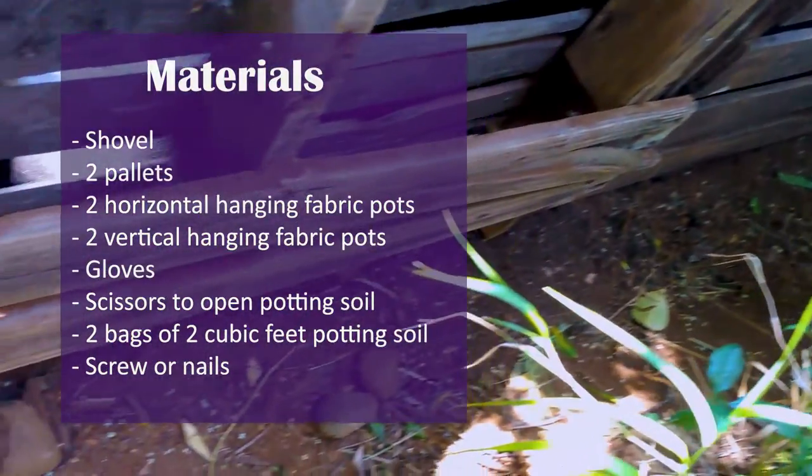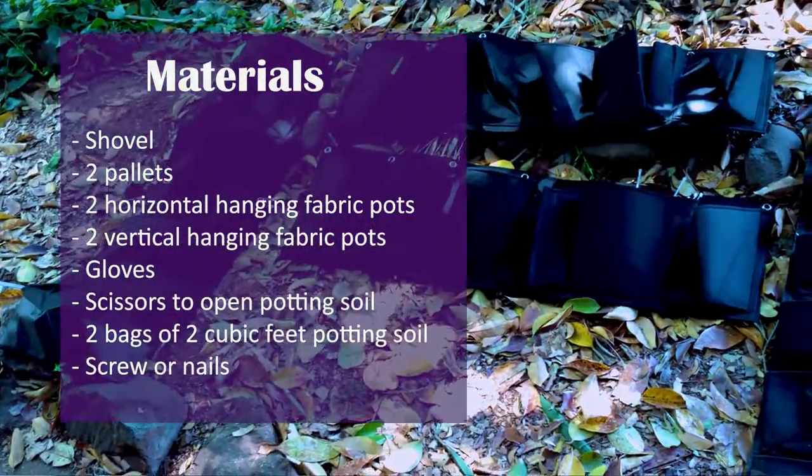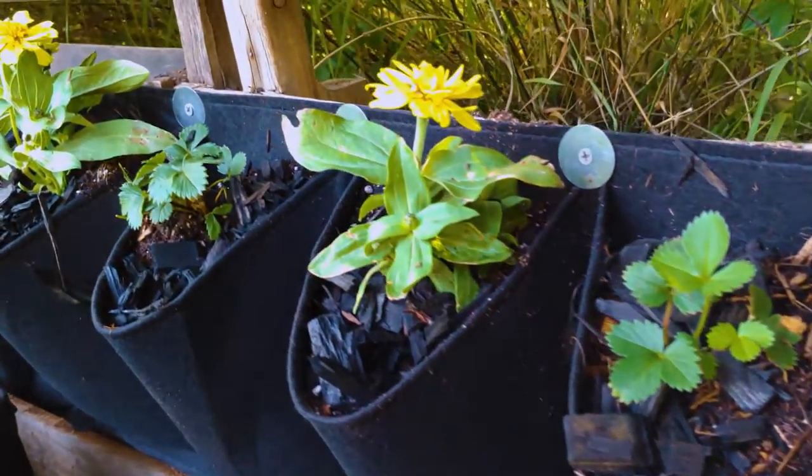The materials: shovel, two pallets, two horizontal hanging fabric pots, two vertical hanging fabric pots, gloves, potting soil, and screws or nails for the hanging fabric pots.